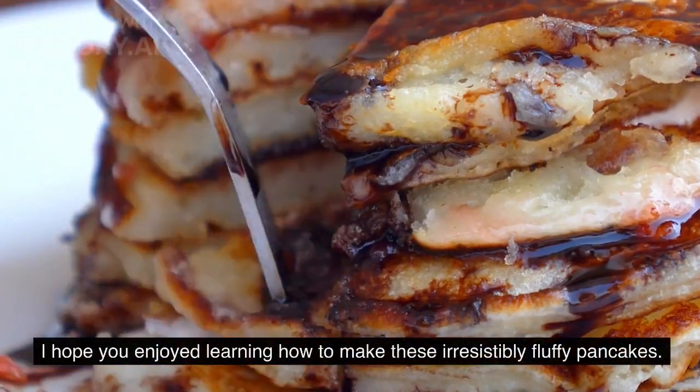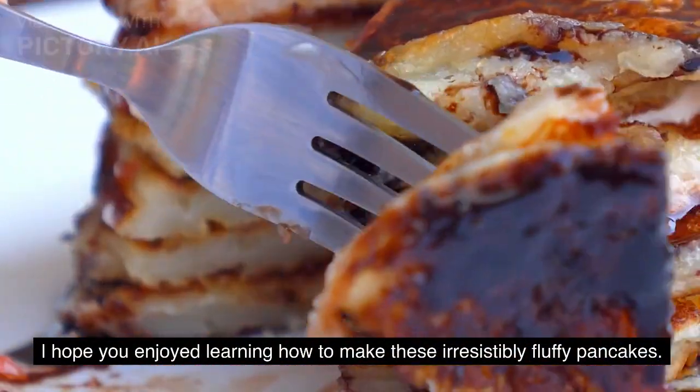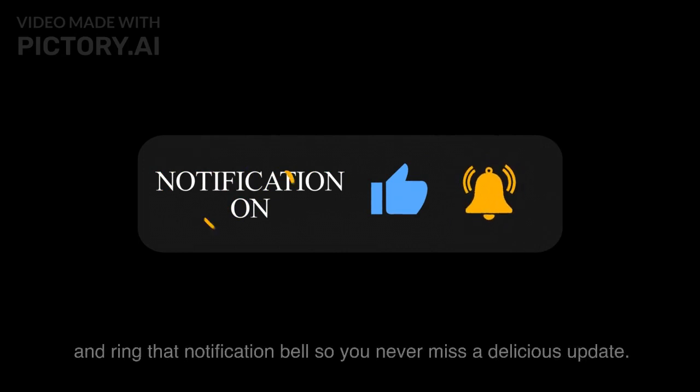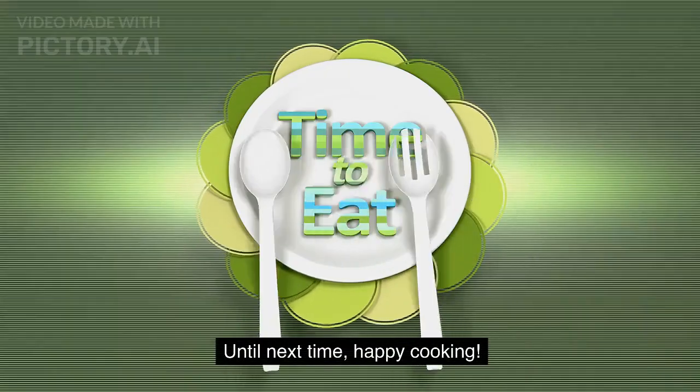I hope you enjoyed learning how to make these irresistibly fluffy pancakes. Don't forget to hit that like button, subscribe to Fork and Flavor for more mouth-watering recipes, and ring that notification bell so you never miss a delicious update. Until next time, happy cooking!